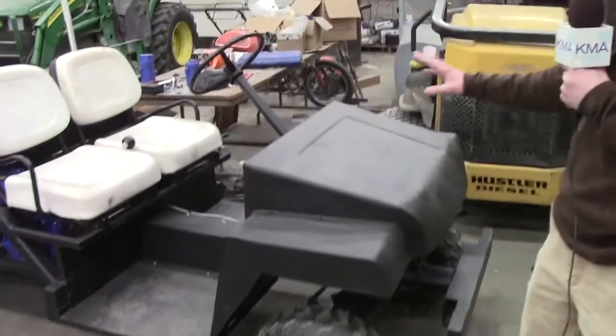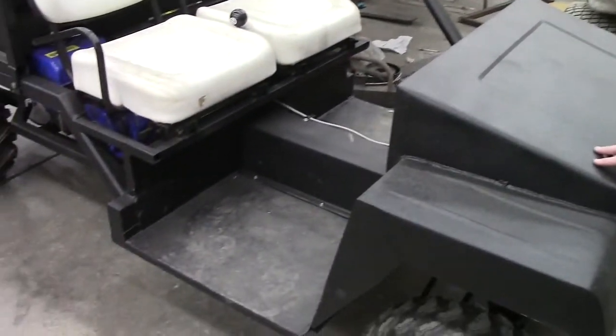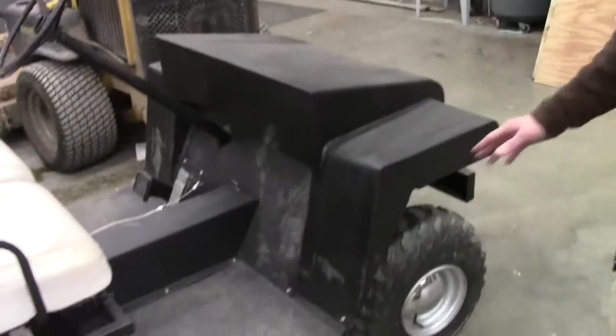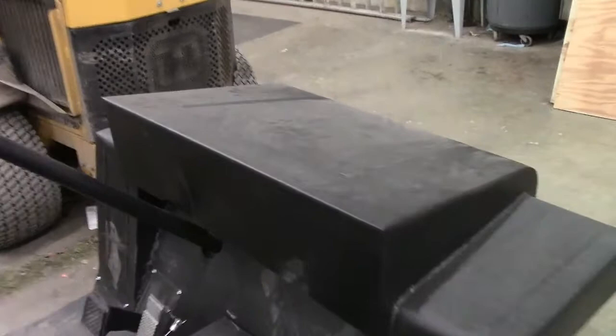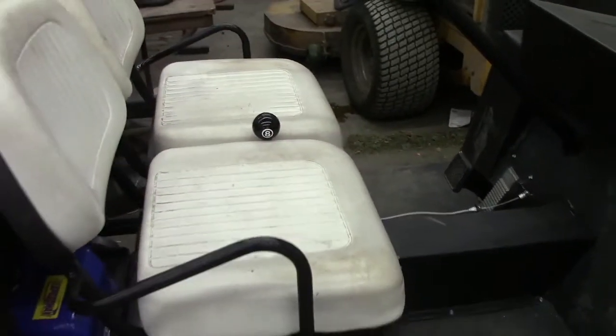We started out with a golf cart and now you can see that it doesn't really look much like a golf cart. We took and kept the components as far as the steering and the front suspension off the golf cart, but everything else we've made here. The hood is all sheet metal and the floor, same deal.